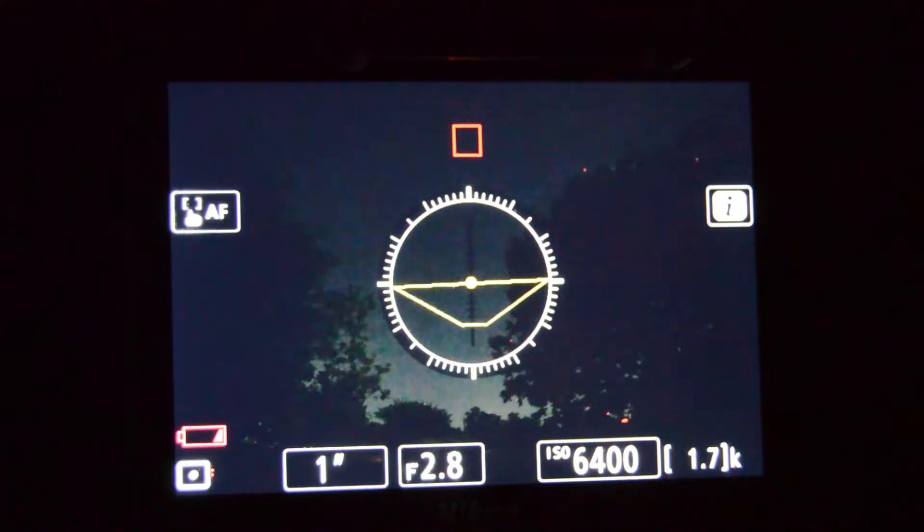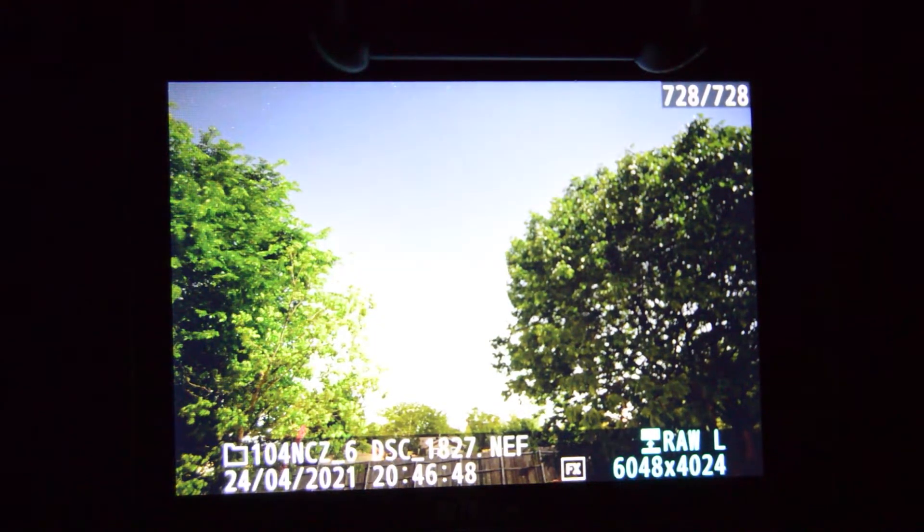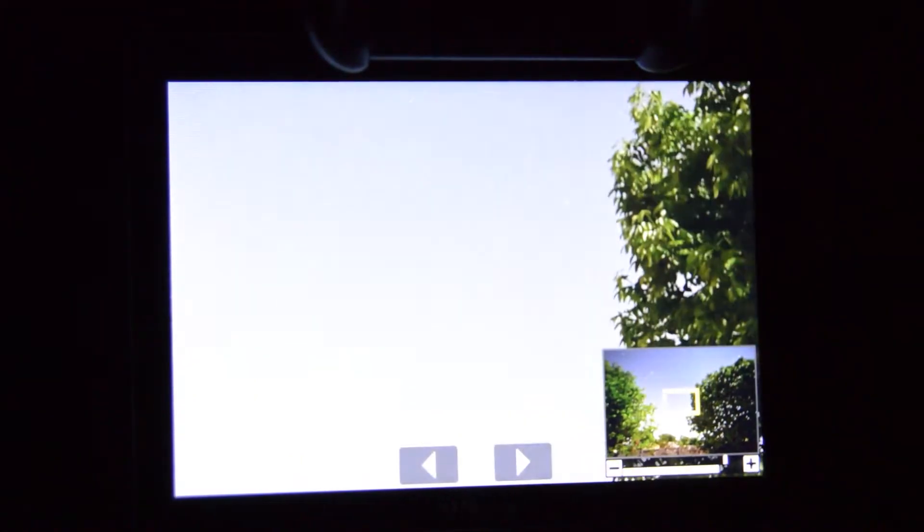A lot of people are surprised to hear this because with other camera systems, or even older Nikons, you have to go through a little bit of pain to get infinity focus set and get those perfectly sharp stars. This option really comes in handy when you're out in the field, especially when you're doing focus stacking — blending a blue hour photo with your night sky or getting multiple exposures on a foreground subject.